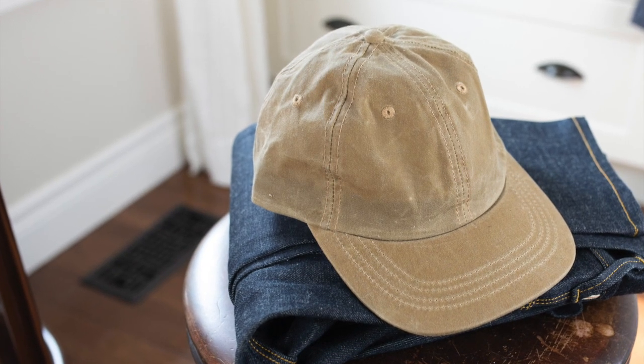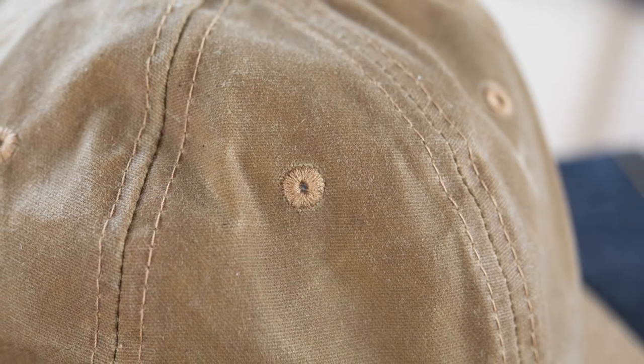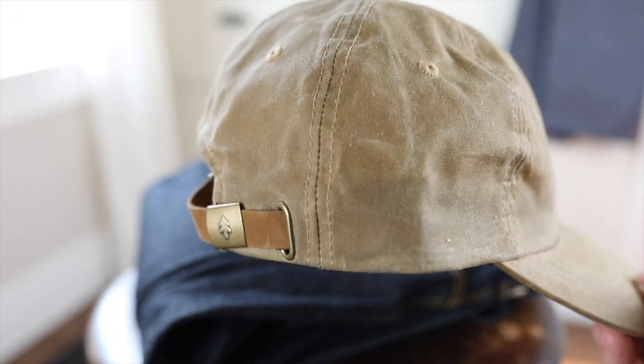Hey, today I'm talking about this classic baseball hat from Huckberry. When I saw this online I was just super excited to get it. I love talking about Made in Canada products on this channel.